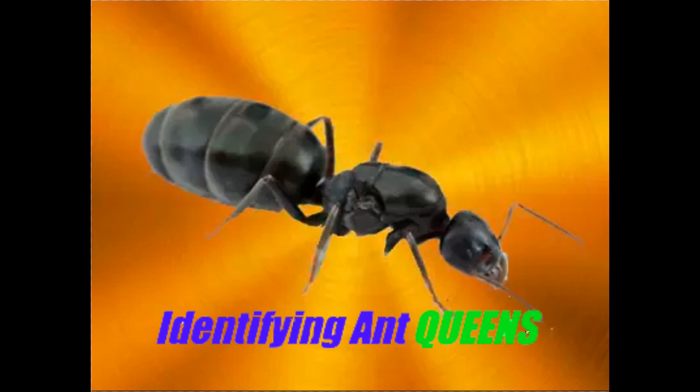Hey guys, recently a few people have requested me to do a video on how to identify an ant queen. In this video, I'll be showing you guys a few general techniques you can use to distinguish queen ants from workers. This advice can be applied to most species of ants. Let's begin.